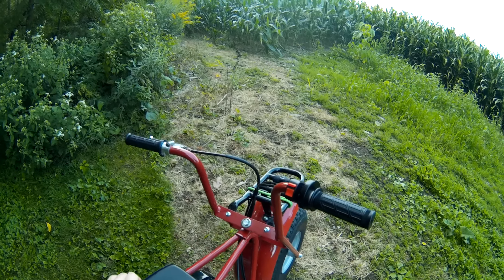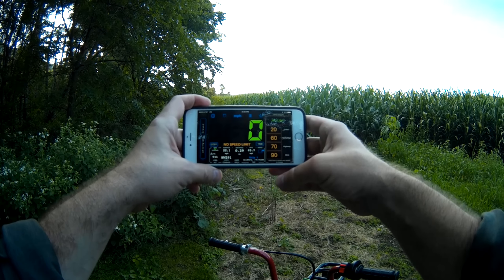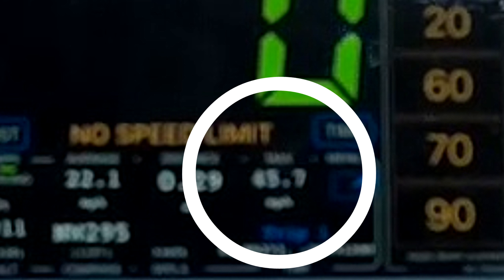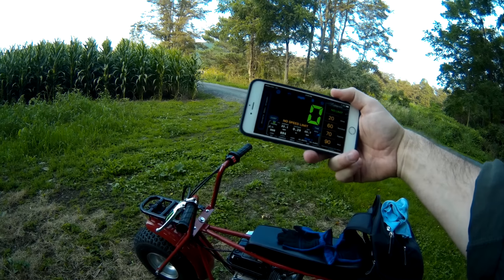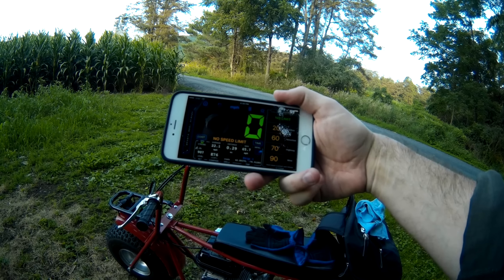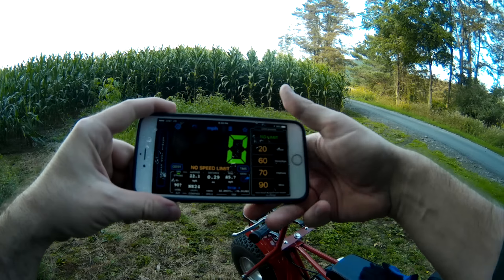I'm not sure if I just recorded that or not, but that was 45.7 miles an hour. Now I'm recording — that's a nine tooth sprocket up there. The only difference is I got a header and an air cleaner. The governor's still on there and I went 45.7, so basically 46 miles an hour. I'm going to do it again just in case I didn't get it the first time.